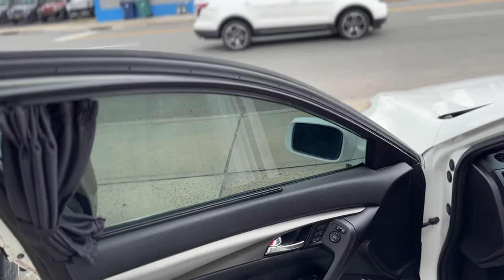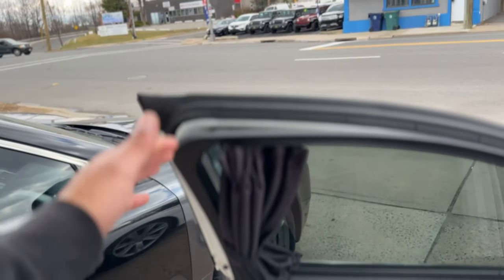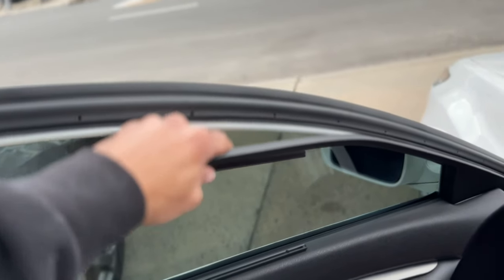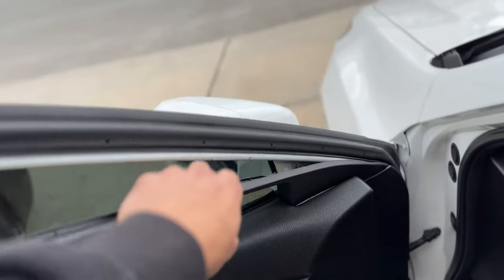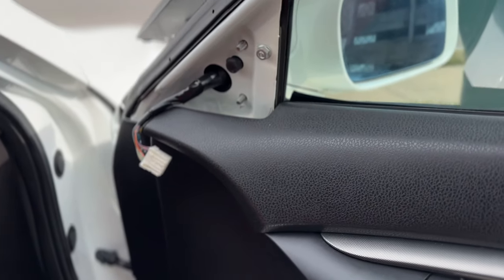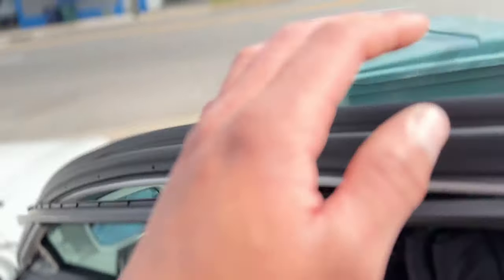To access the three nuts to secure the mirror we're going to have to remove this cover right here. All you got to do is just pull it — it's held by clips. Once you guys have the three nuts out and the mirror unplugged, all you guys got to do is just wiggle it out.